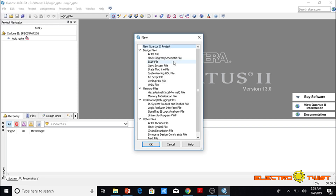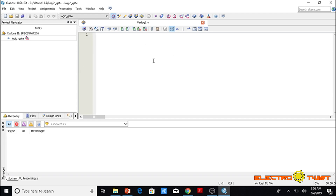We will go to File, click New. Since we are going to program using Verilog, we will choose Verilog HDL and click OK. Now our file has been created with a .v extension and we are ready to write the code.